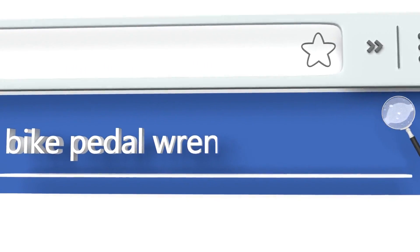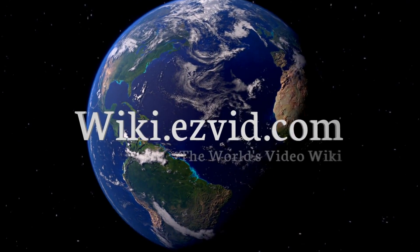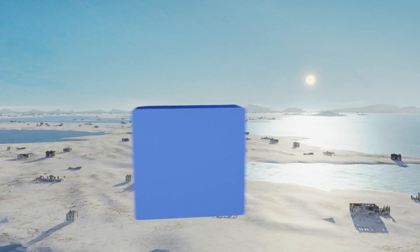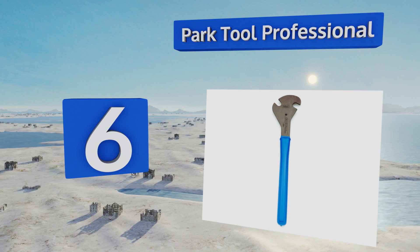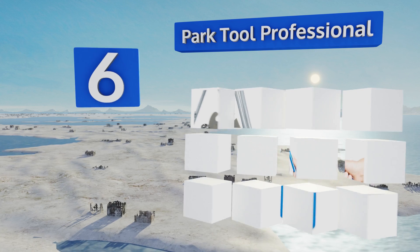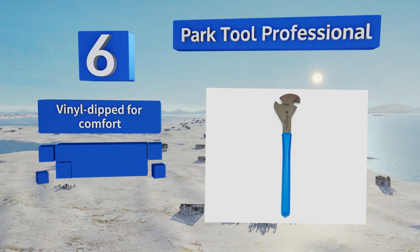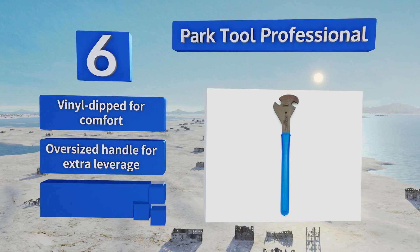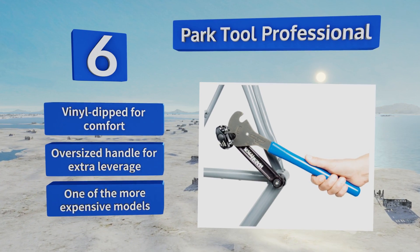At number six, if you work in a busy repair shop, the Park Tool Professional will be your new best friend. Made of super strong chrome alloy steel, its heavy-duty design is made to stand up to frequent use and it has two openings at 30 and 45 degree angles. This one's vinyl-dipped for comfort with an oversized handle for extra leverage, however it is one of the more expensive models.